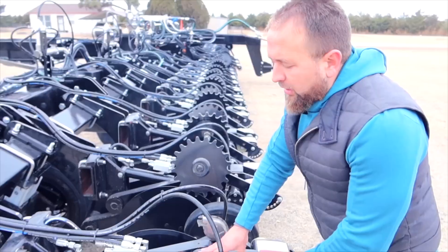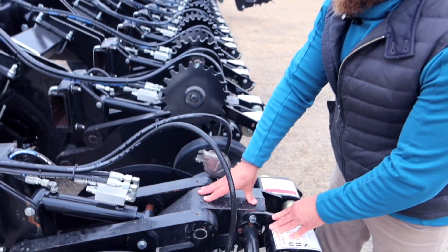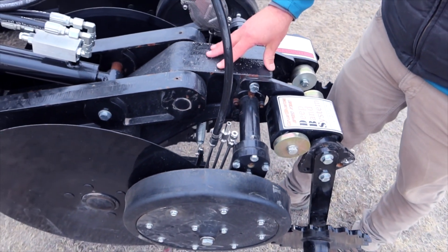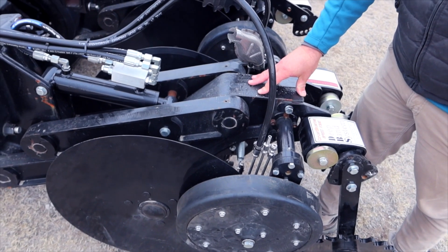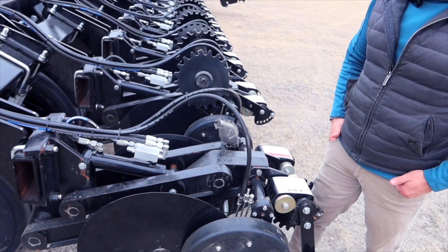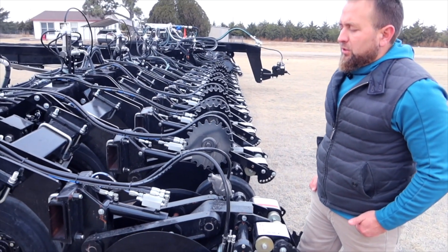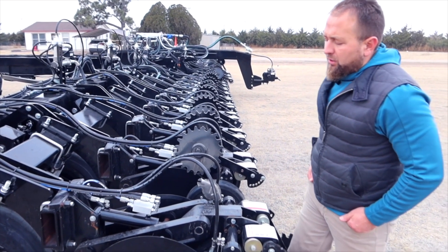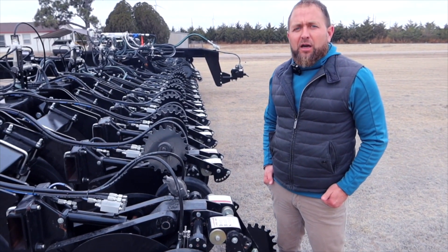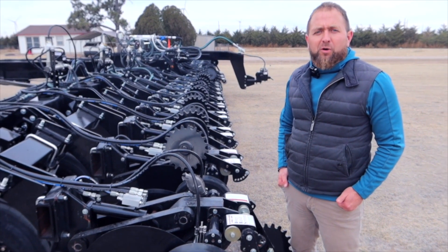This unit has two discs with a center casting that's very heavy duty and acts like a ballast, keeping this row unit in the ground. Coupling that with your hydraulic down pressure system, you have no issues going through the field and applying at high-speed applications up to 11 or 12 mph.